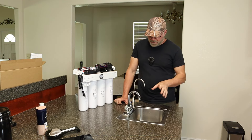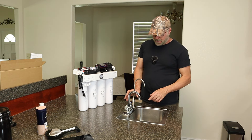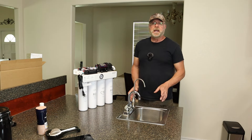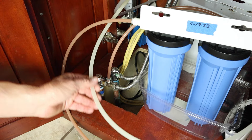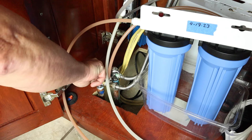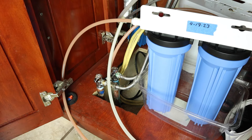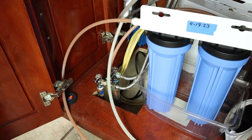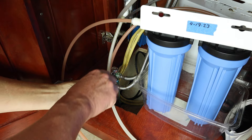So what we're going to do now is remove that old system and the old faucet, and I'll show you how to install this. The first thing we have to do is shut off the water, release the pressure from the faucet, and then we can start taking things off.